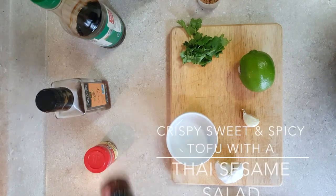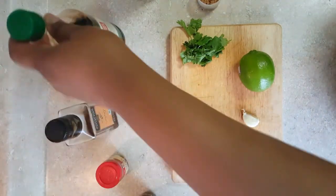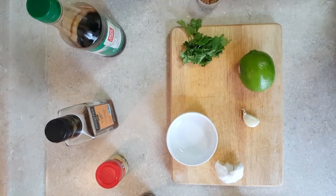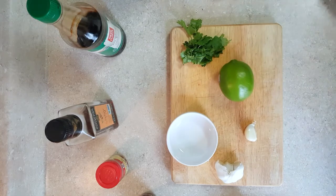Hi you guys, so today I'm making crispy sweet and spicy tofu with the Thai sesame salad. The reason for the title will be in the description bar. First we're going to start out with the salad dressing.